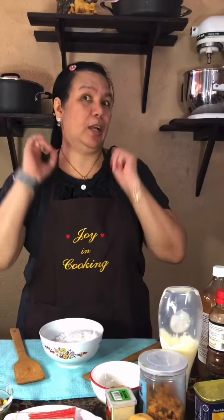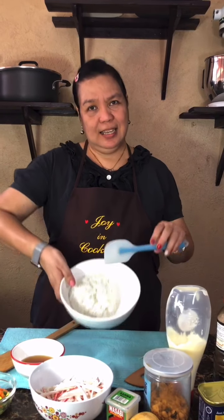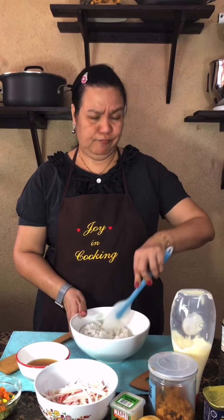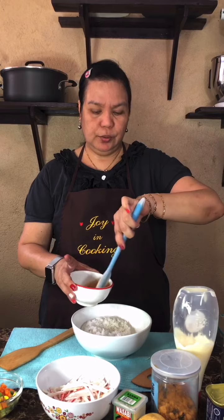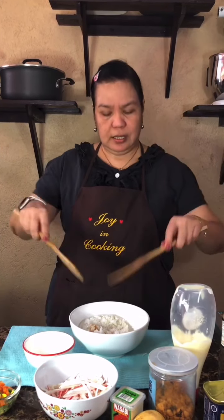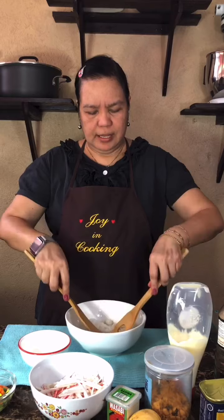So I will mix them all together — I'll show you how it will be done. I will need some cooked rice. We don't have Japanese rice, but jasmine rice will do. You'll also need an oven-proof dish. I will use cider vinegar with sugar and mix them using a rice paddle so they are completely blended well.